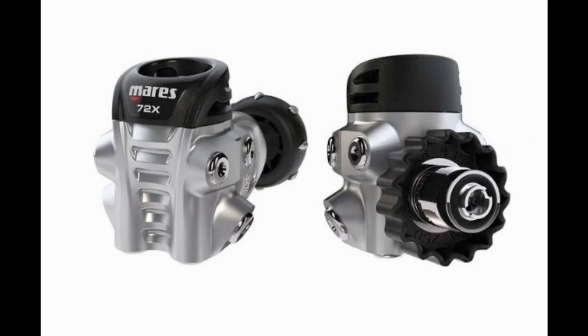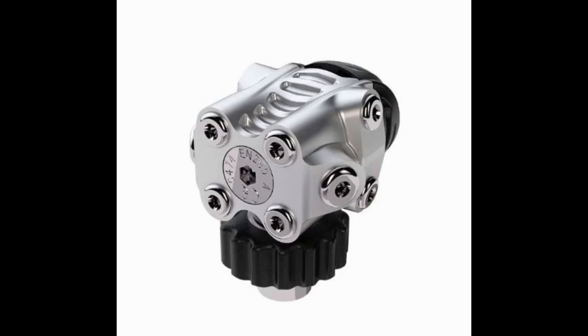The next reg is the 72X first stage, which comes in DIN or yoke, and you'll notice it has a ton of extra ports. You're going to have four vertical and four radial low pressure ports, making it ideal for both technical and recreational divers in different configurations. It has a natural DFC on all the low pressure ports and pre-oriented high pressure ports for even easier hose routing. It also has an AST valve in the first stage and is a dry system.